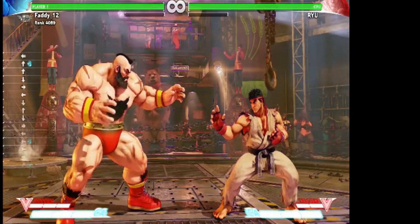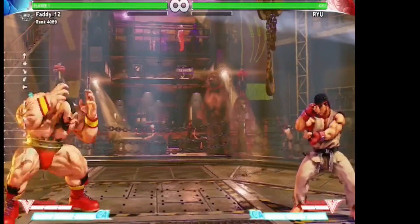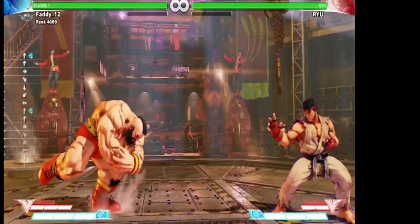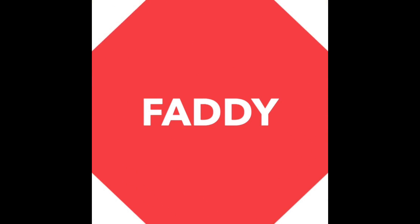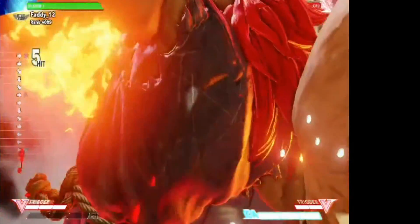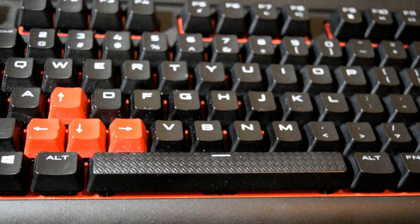This is how you do a 360 on a keyboard. What's going on guys, this is Fatty, welcome to another video. I get a lot of questions asking how do you play on a keyboard — well today I'm going to show you how to play on a keyboard, so if this is something you want to learn, continue watching.